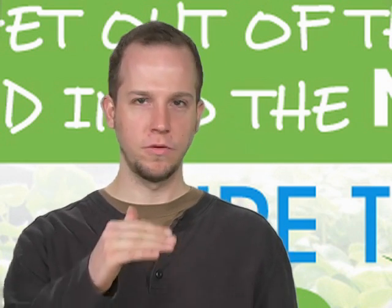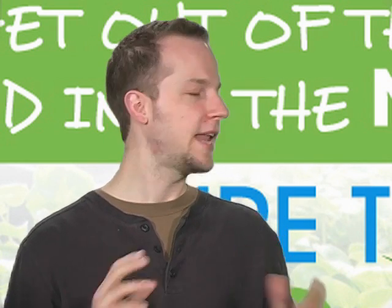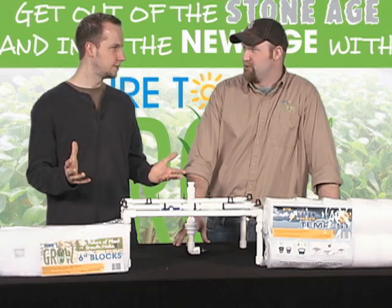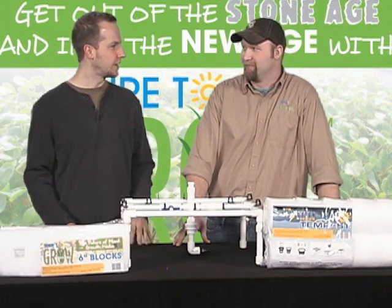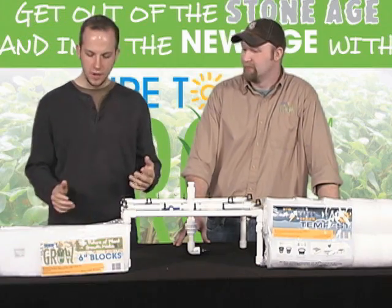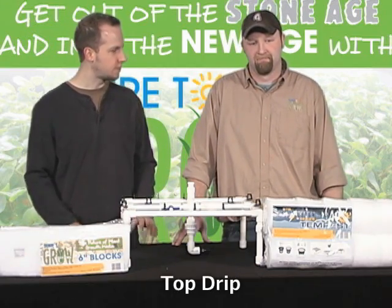We're going to go through a couple of the different hydroponic systems out there — there are a lot of them. We're going to cover four. The first one being the top drip system.